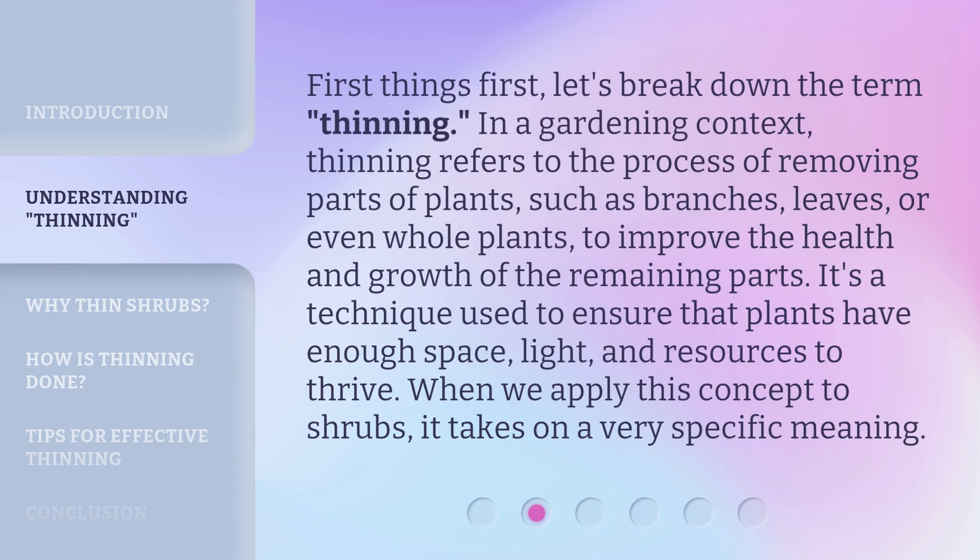First things first, let's break down the term thinning. In a gardening context, thinning refers to the process of removing parts of plants, such as branches, leaves, or even whole plants, to improve the health and growth of the remaining parts. It's a technique used to ensure that plants have enough space, light, and resources to thrive. When we apply this concept to shrubs, it takes on a very specific meaning.